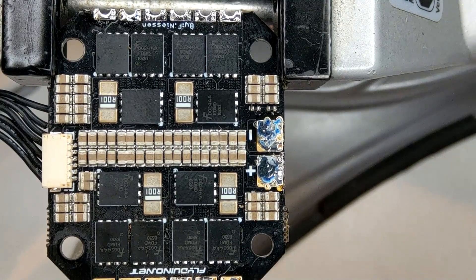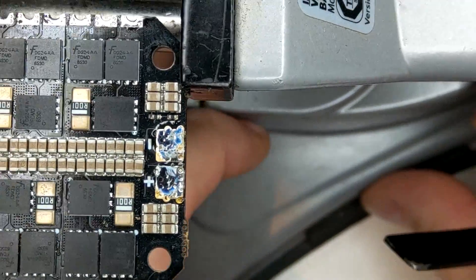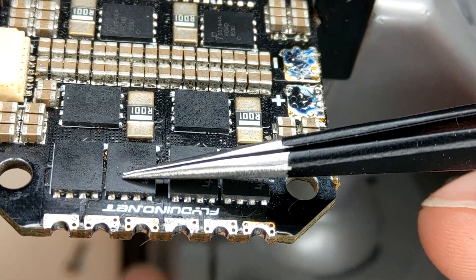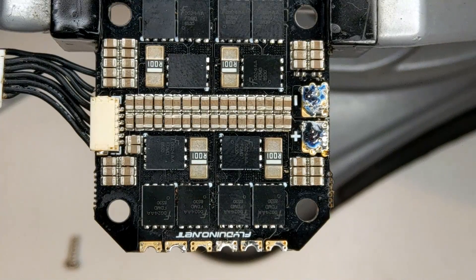Looking at this ESC I can already see that this MOSFET package here is a little bit swollen — right here in the middle. And most probably that MOSFET is dead.